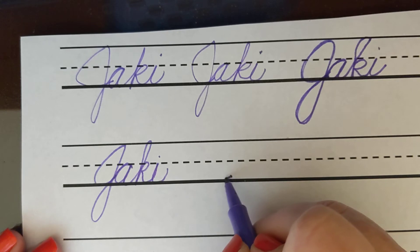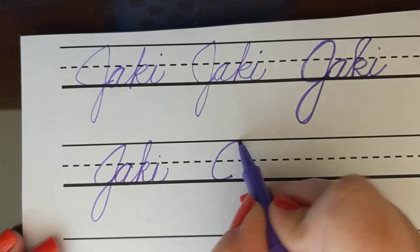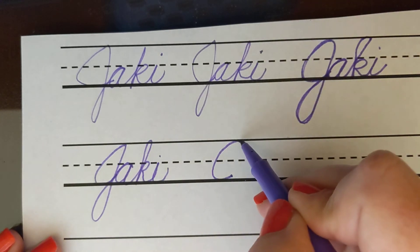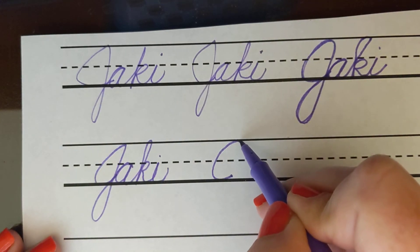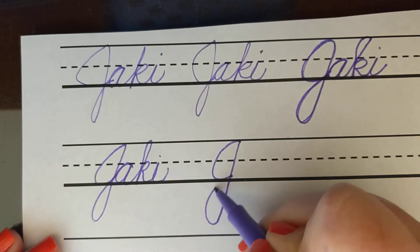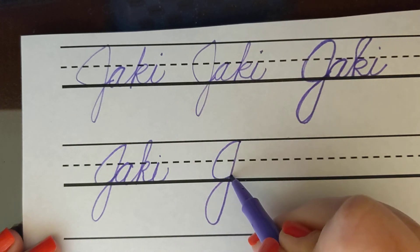Start at the bottom line, go all the way to the top line, almost as if you're making a C. Now once you finish the top of the C, at the top line comes straight down and back up to give it a tail.